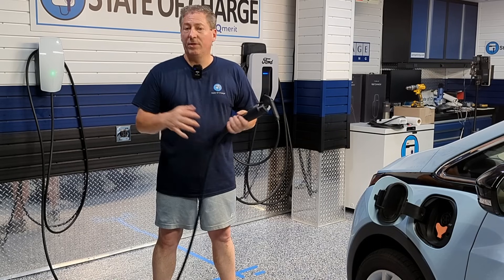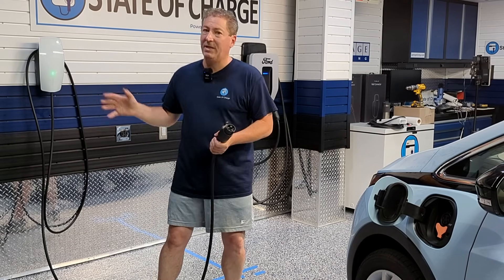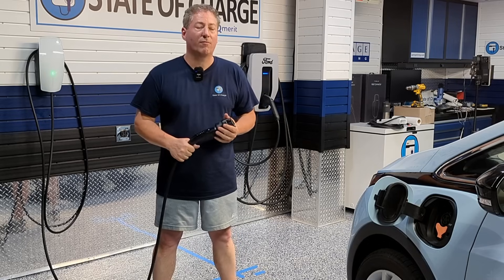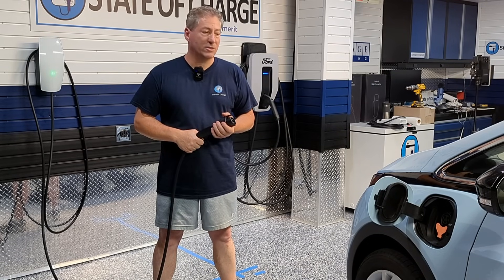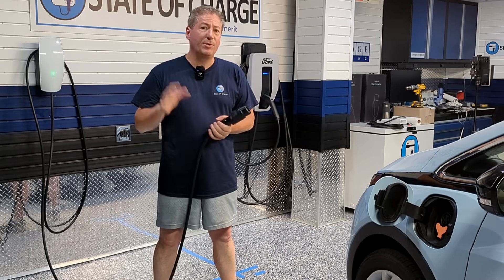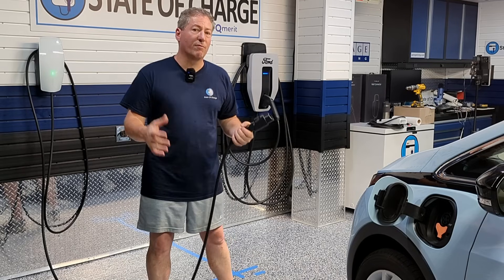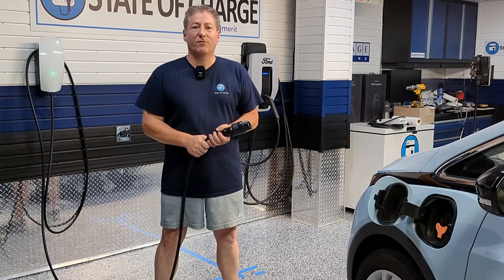We're going to be doing a full review of the new Universal Wall Connector including my deep freeze test and a new heat test — I have a heat lamp to bake the unit, get it hot, then plug a vehicle in and let it charge for a few hours to make sure it doesn't overheat. I'll also do the connector drop test and all the other tests I do. The full review will probably come out sometime in early September.